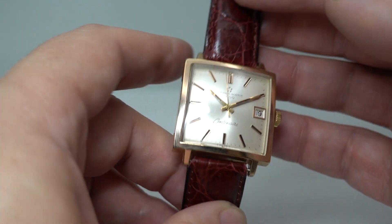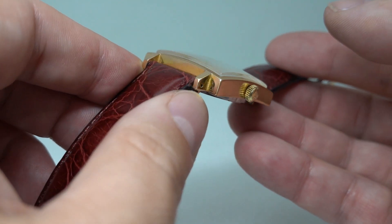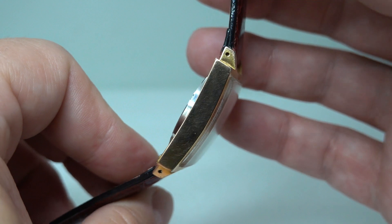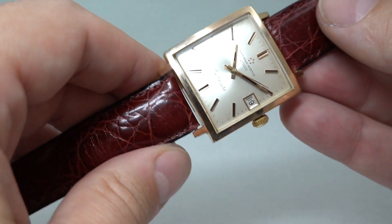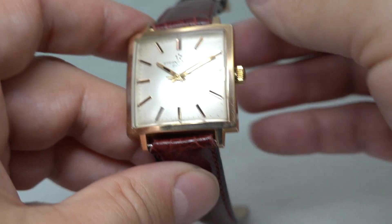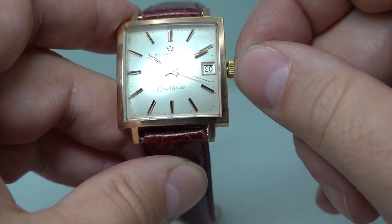This just wears really well. It's a good size, and it's 40 micron gold plated, so even on the corners it's looking very good for its age. The dial looks very crisp, all original, and you've got the quick-set date which you pull to set — you can see that working there.